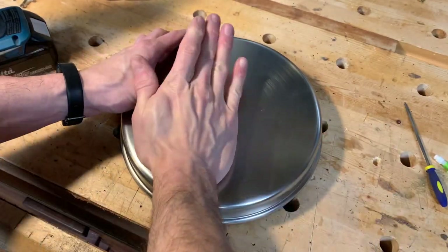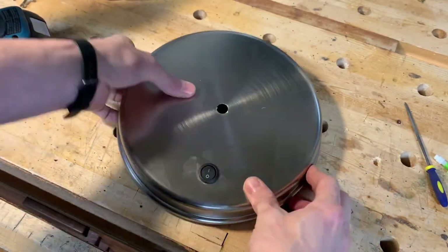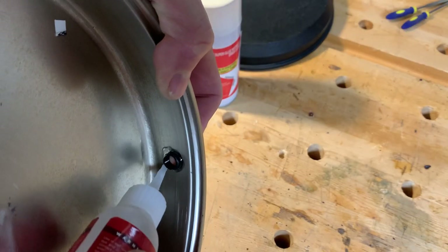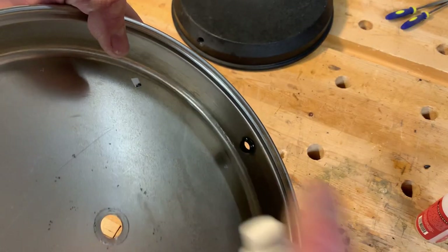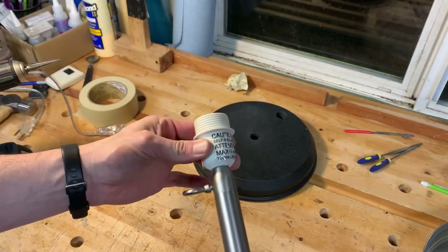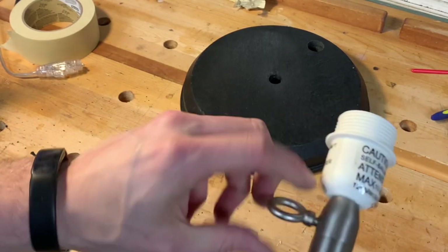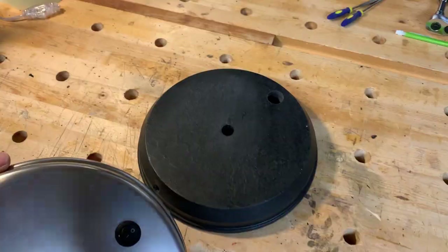The switch fit in really nice and snug — it didn't move around at all and would definitely be difficult to get out. I used some Starbond thick with accelerator to glue in the plastic grommet. I also used a little bit of the Starbond to lock out the extension neck on the lamp, since we never used those and there wouldn't be enough cord slack left to raise it up anyway.